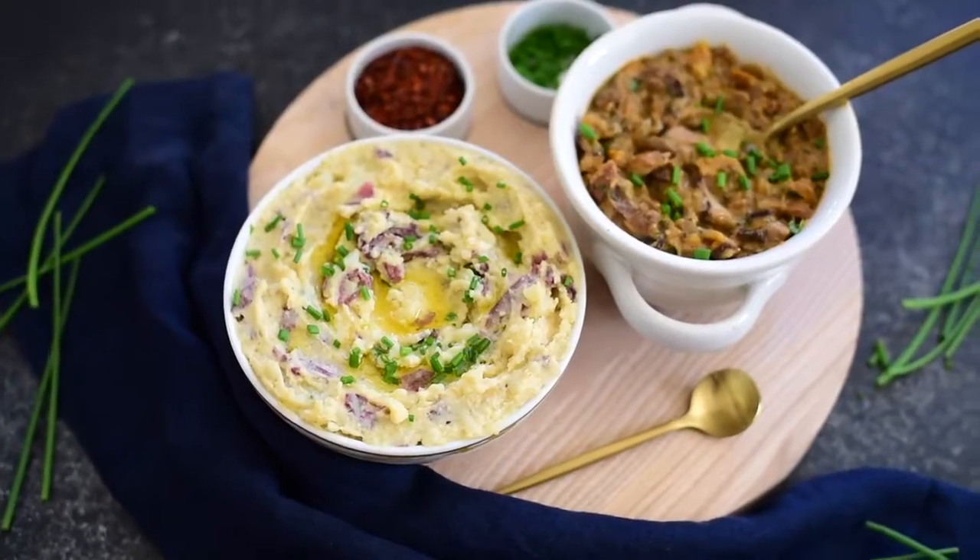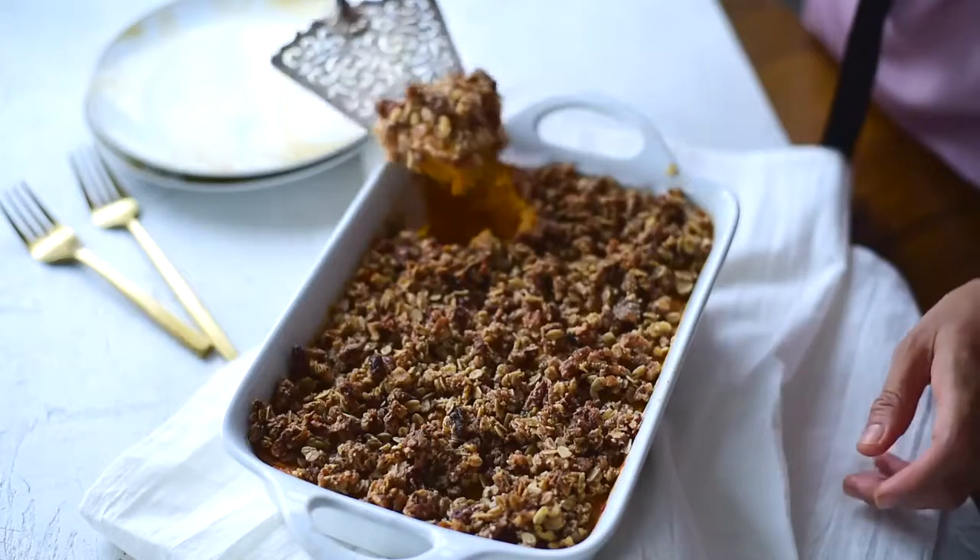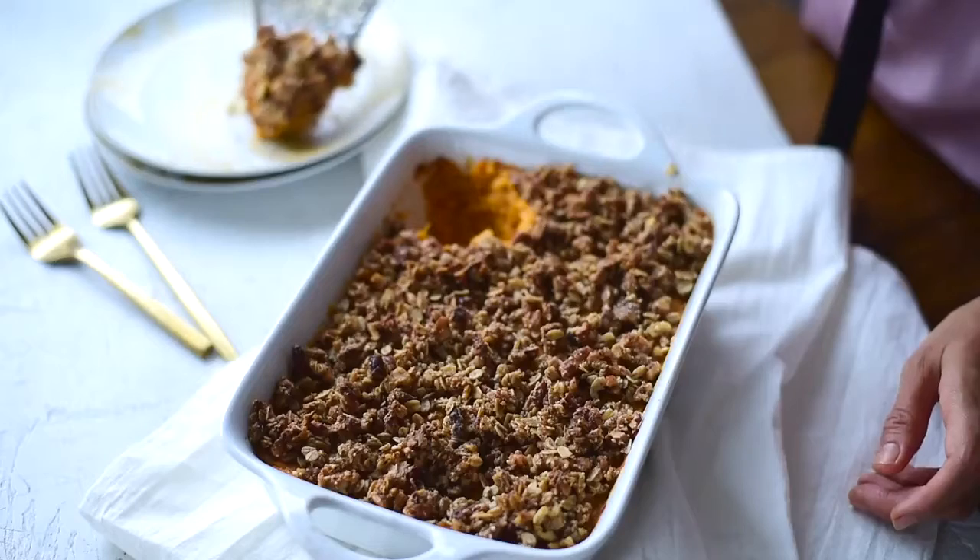I hope this video got you hungry for a bowl of mashed potatoes, or at the very least excited about Thanksgiving. If it did, please hit the thumbs up button and don't forget to subscribe because I'll be posting a new Thanksgiving recipe in just a few days. I'll see you then — thanks so much for watching.